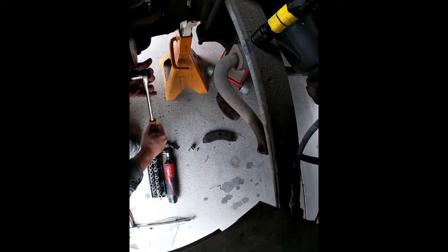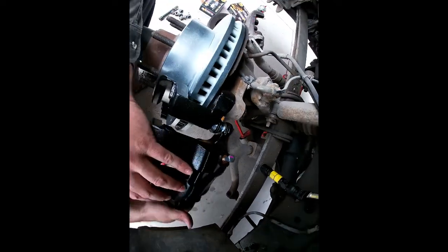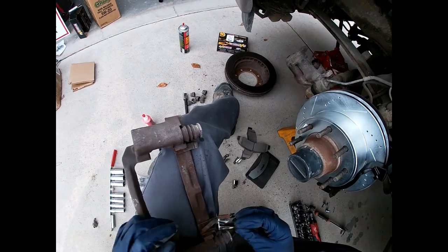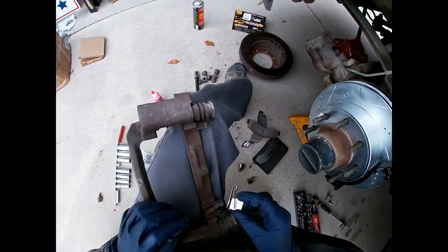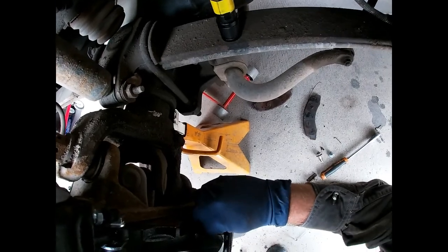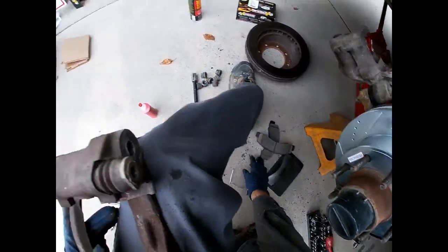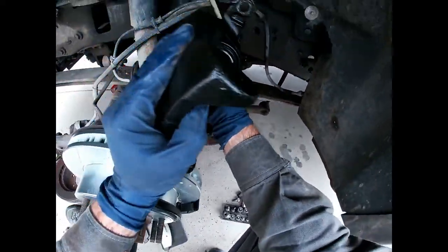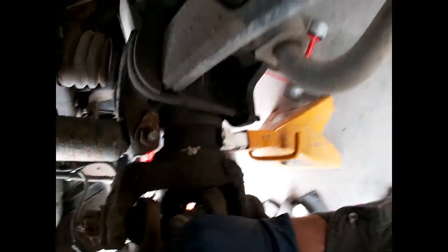Go ahead and tighten these up, then you can move on. Now we're going to open the caliper, swing it up, and put the brake pads in. We're going to take the hardware and try to match it up with what was on here and orient it the same way. This is the old caliper bracket — you can see they look about the same. So pop that one right there — easier said than done sometimes.